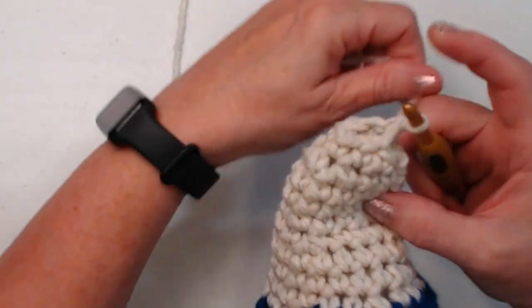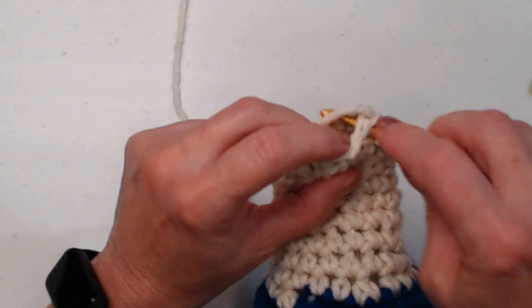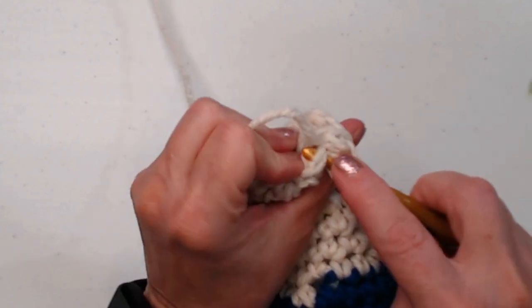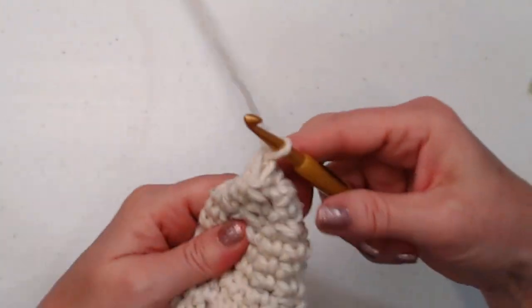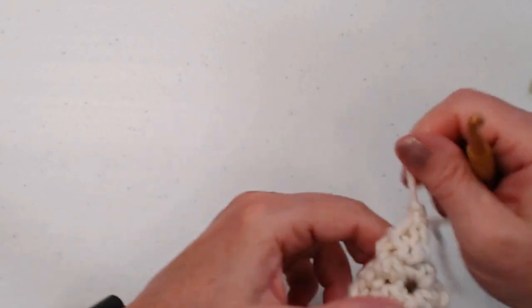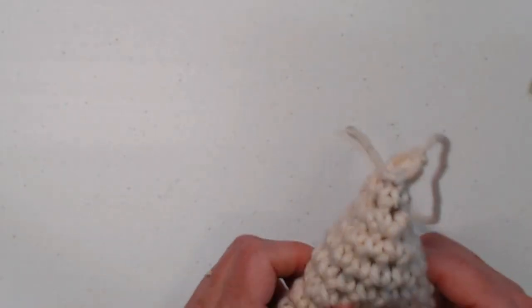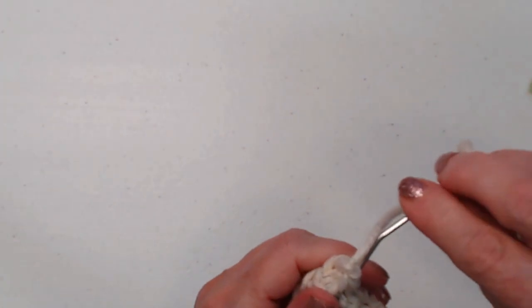We've got six stitches remaining. Stitch the first two together, then one in the next two, then the last two together — so three single crochets total. Now cut the yarn, tie that off, and use the needle to close up that opening. Make sure you added enough stuffing down here so it works up nicely into the tail.